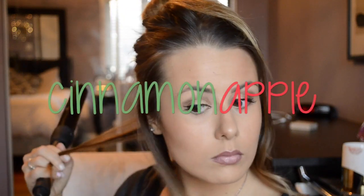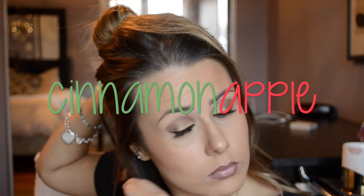Or you can use the code CINNAMONAPPLE to get 60% off the entire NuMe website and free shipping to the US and Canada, which is amazing. I'll link everything and put all the discount codes and information in the description box down below.